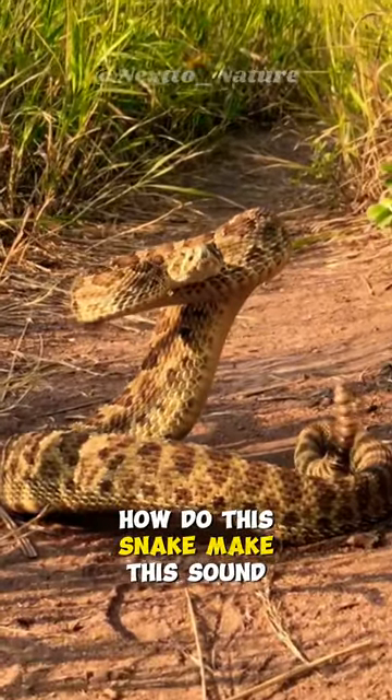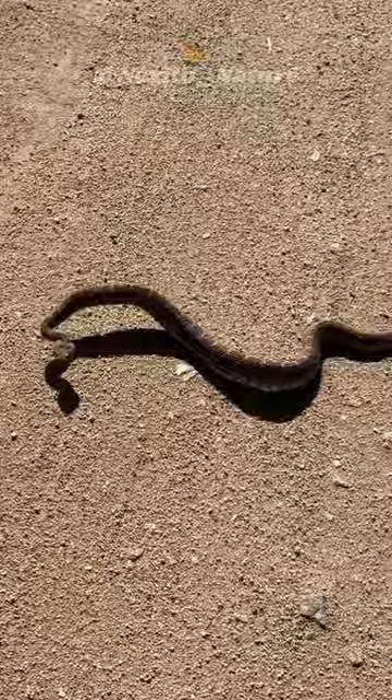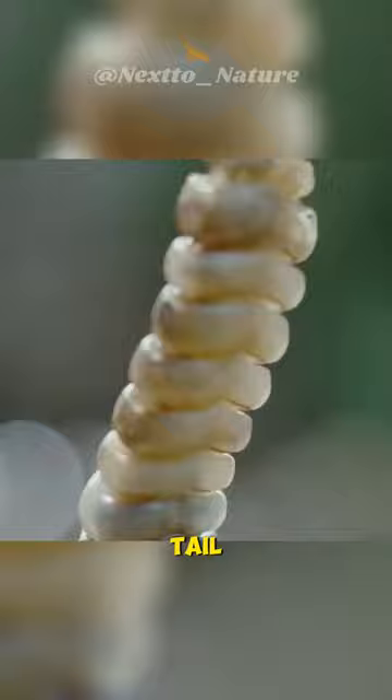How did this snake make this sound? A rattlesnake's rattle is like its own built-in alarm system. It's at the end of the snake's tail, made up of little pieces that bump into each other when the snake shakes its tail. That's what makes the rattling noise.